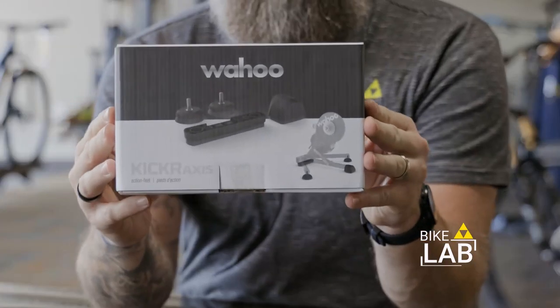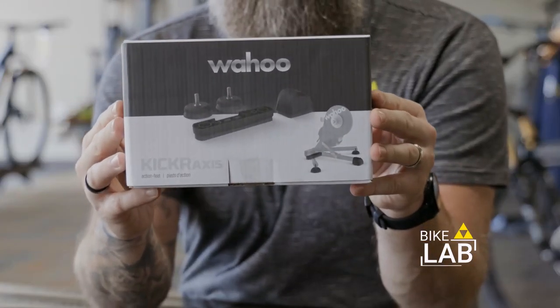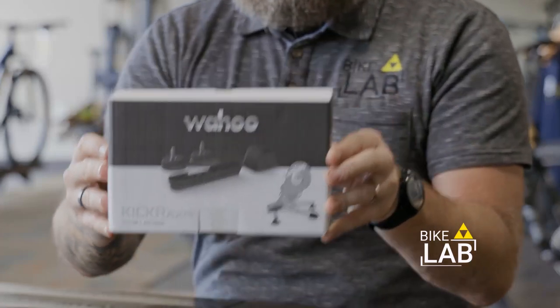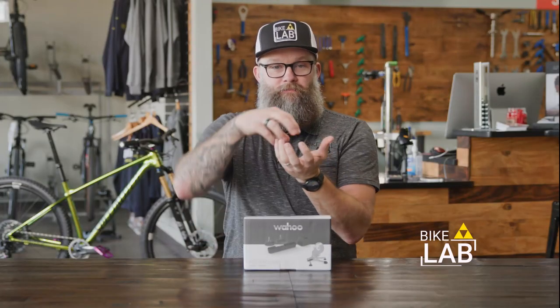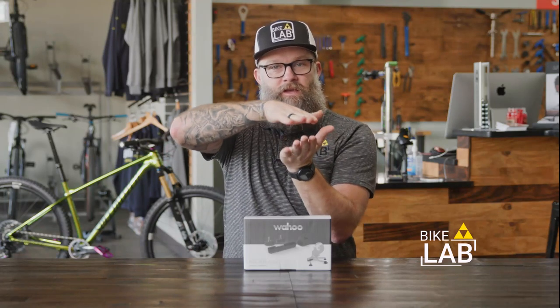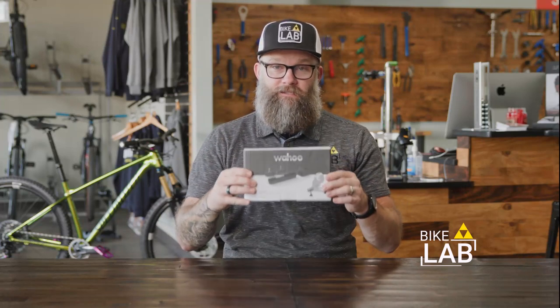This is the Wahoo Kickr Axis feet. The feet themselves have an elastomer kind of interaction in there, so the feet themselves can kind of move. It's not a big sway, but it's that small little pedal motion that you get as you ride that helps to release pressure. So when you're riding with the Axis feet that replace the feet that come on your Wahoo Kickr, you're suddenly getting that little bit of motion that relieves a lot of pressure as you ride.